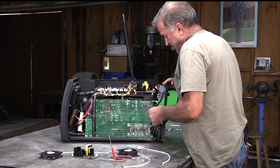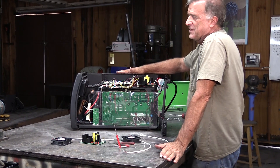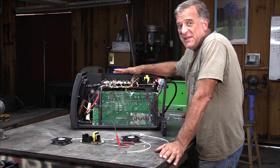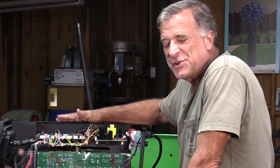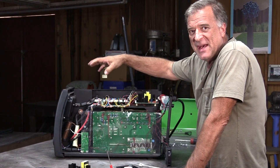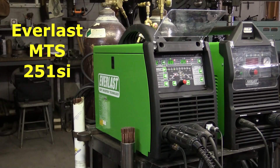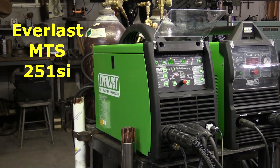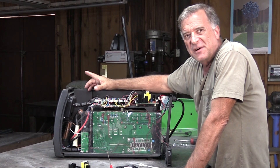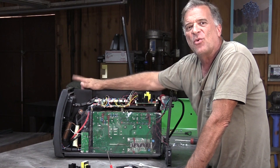This is the very first Everlast welder I ever got, way back in 2015, so it's six years old. It's been a real workhorse. It's the MTS — MIG TIG stick welder — a multiprocess machine, the MTS 251 SI, which they don't even make anymore. The problem I was having was after an hour, hour and a half of welding, it would over temp.